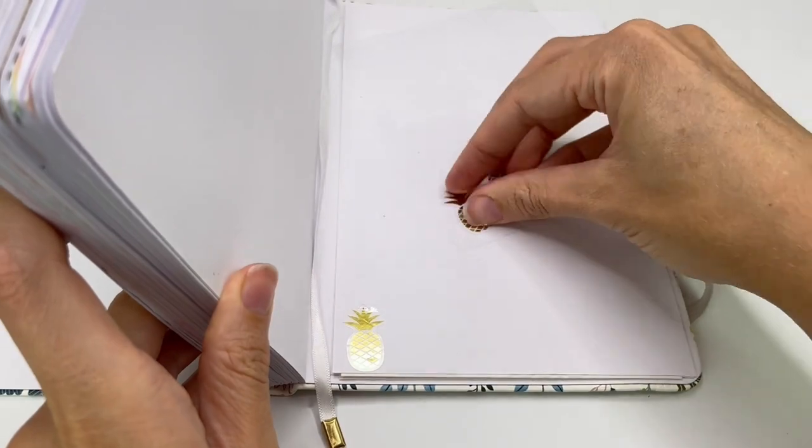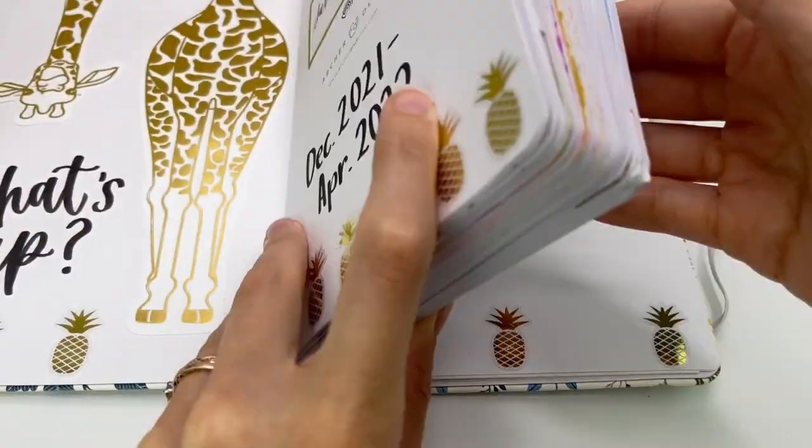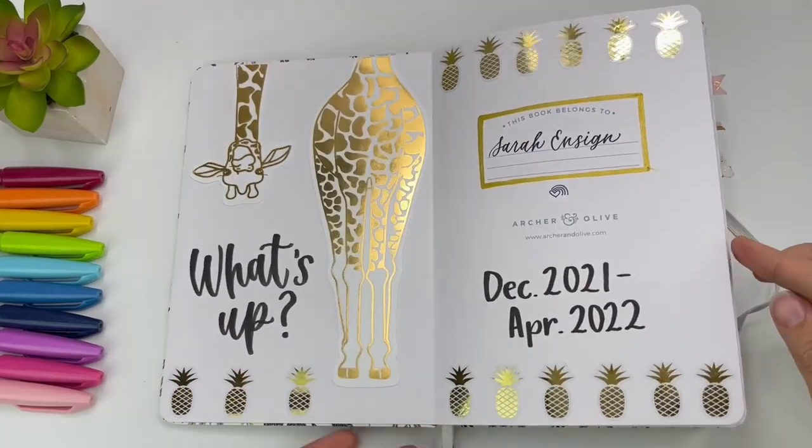So if that sounds good to you, join me in starting your own hand lettering journal and let this video be a good inspiration to start. Let's get into it.